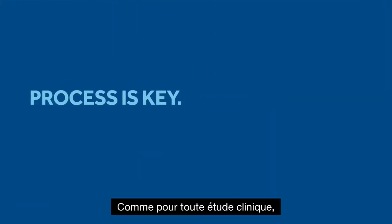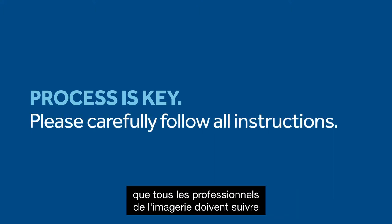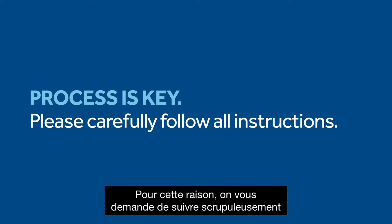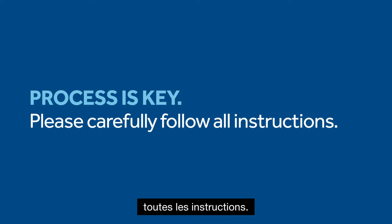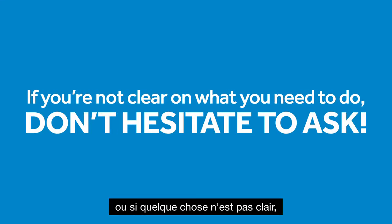As with any clinical study, we have extremely specific rules all imaging professionals must follow to ensure we get accurate data. For this reason, we ask that you carefully follow all instructions precisely. And of course, if you have any questions or something is not clear, feel free to ask.